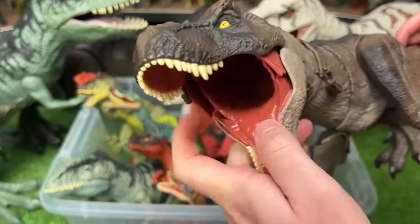Here is a Styracosaurus figure. It's got those two super bright circles right on the front and tons of horns around its head too.